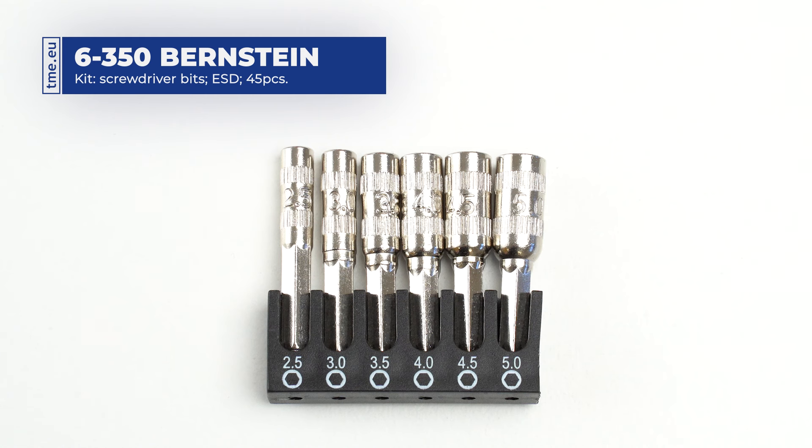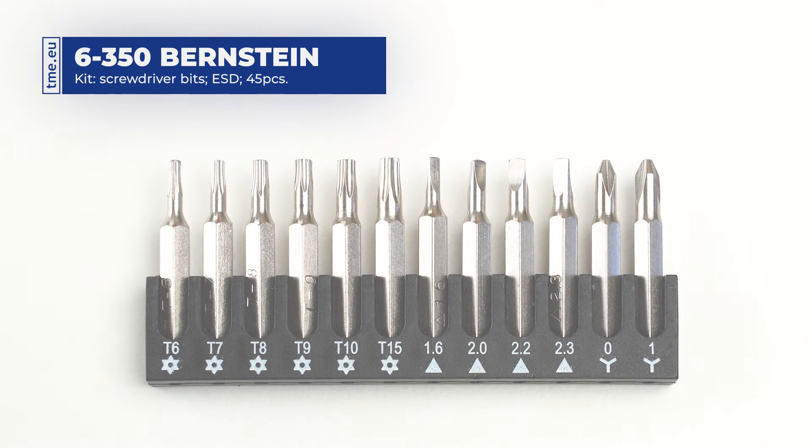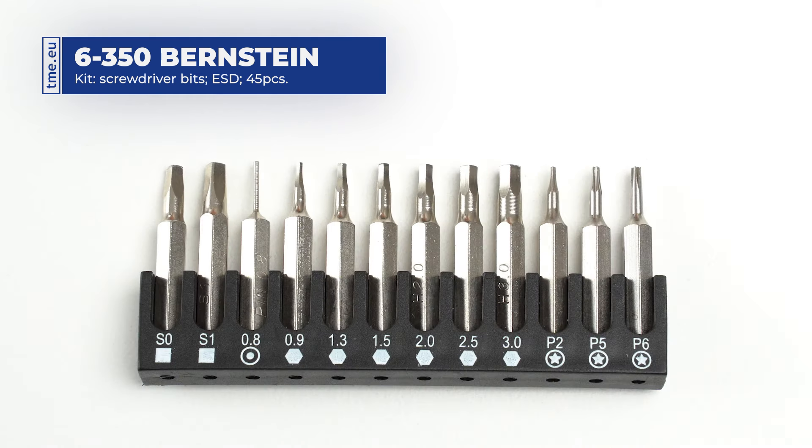The set includes 6 wrench bits, 5 slotted bits, 4 phillips bits, 3 torx bits, 6 security torx, 4 triangle bits, 2 tri-point bits, 2 square bits, 1 SIM eject, 6 hex bits, and 3 pentalobe bits.